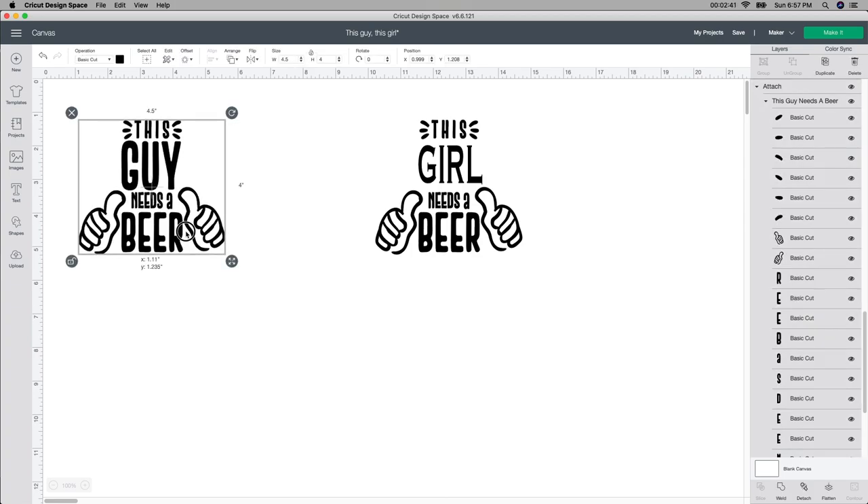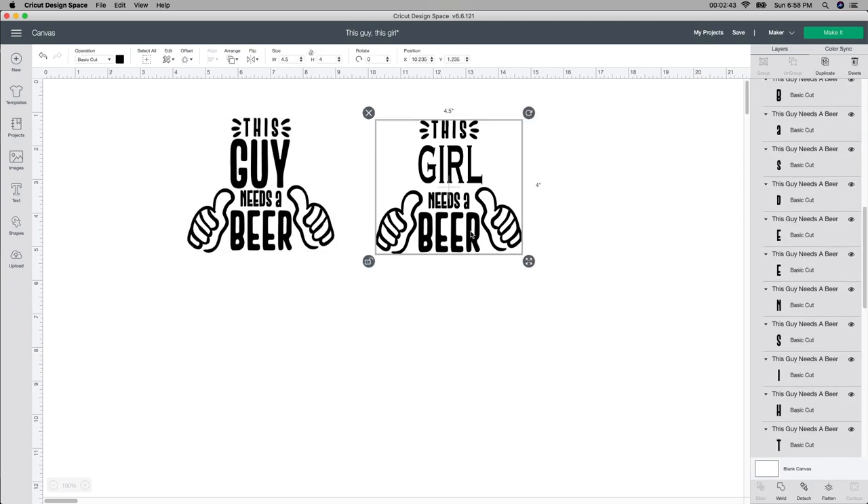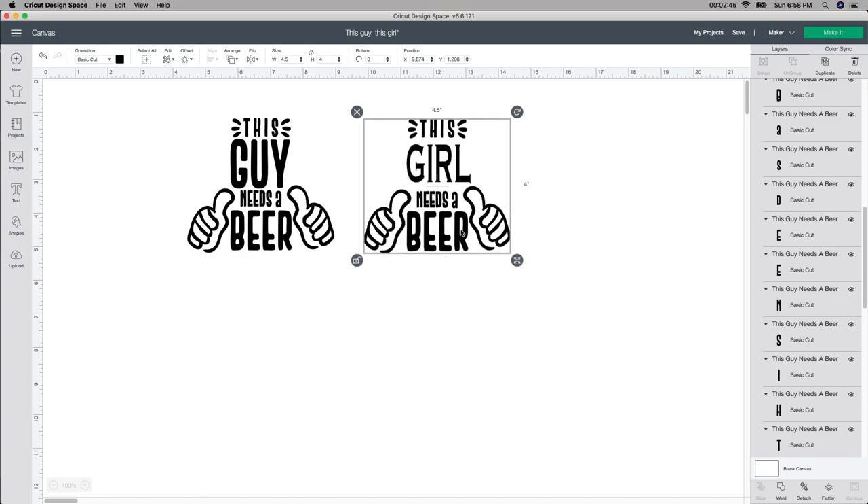You can change it to any color you want or any different size if you need to. I'm actually going to leave the guy one black and change the girl one to a pinkish color. I'm going to be doing several of these — a holographic one, maybe a red one, and then blue and black for the guy one. So I'm just going to switch the color for the girl one. There we go.